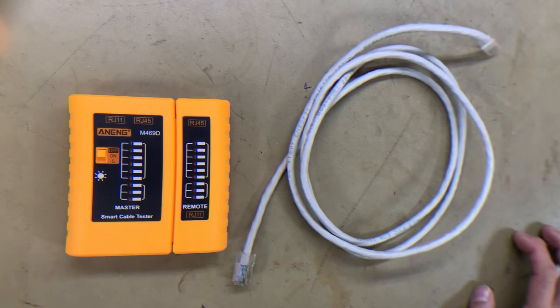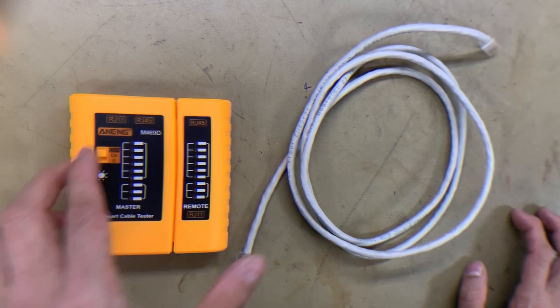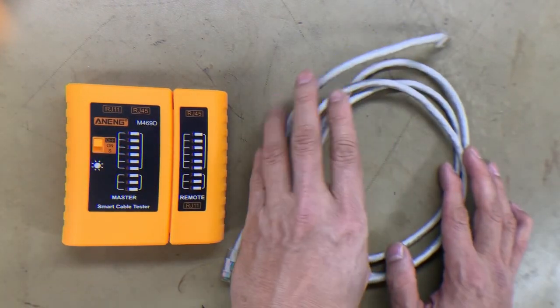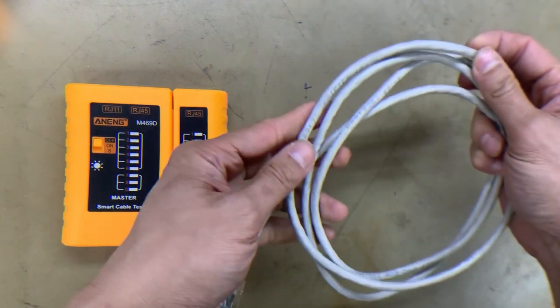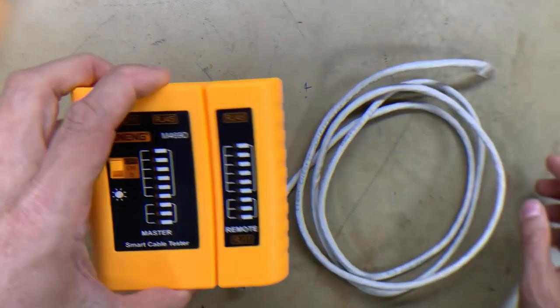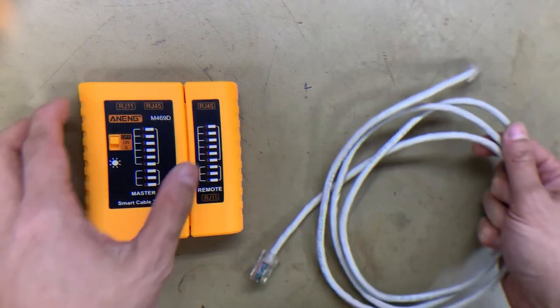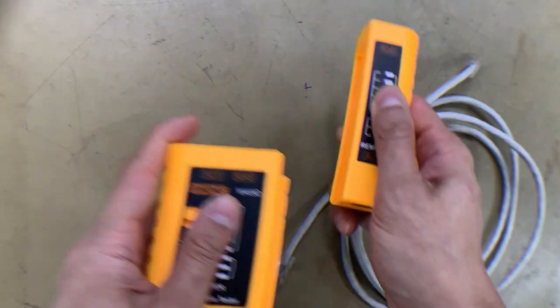Hello everyone, welcome back. In this video, we'll show how to test an ethernet cable using a network cable tester. As you can see, we have a network cable tester and a Cat6 straight-through ethernet cable, with both ends having RJ45 connectors. This network cable tester has two components: the master and the remote.